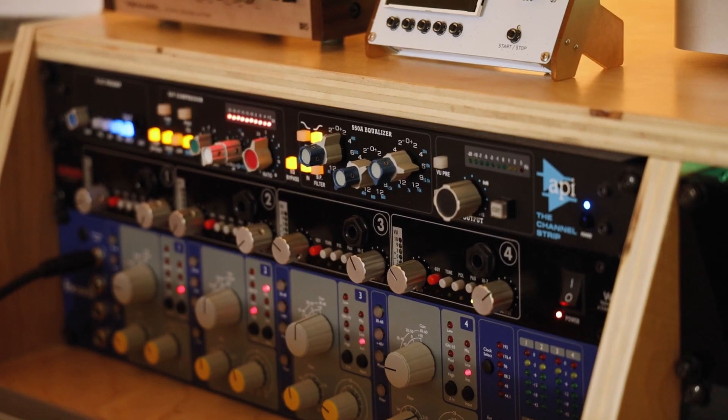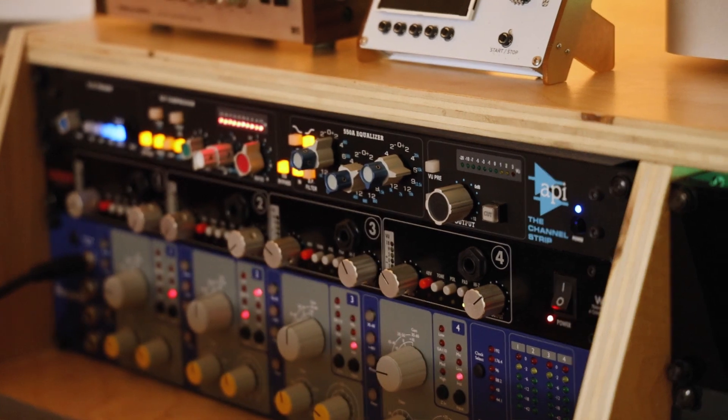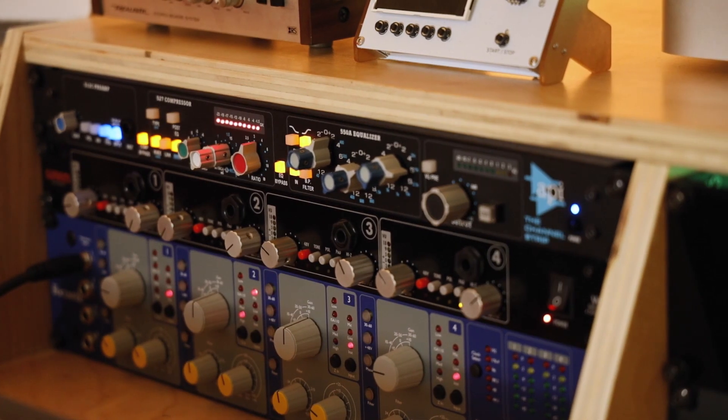Our inputs include the API Channel Strip, Warm Audio WA-412, and Focusrite ISA-428 Mk2.